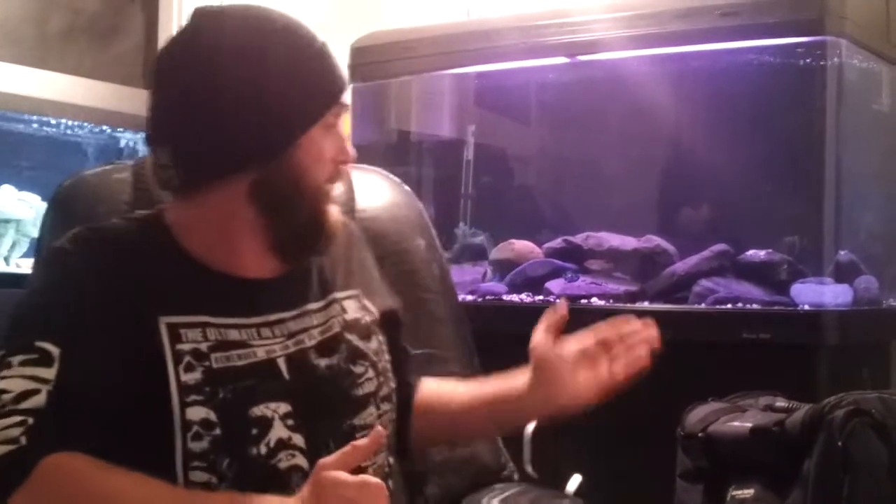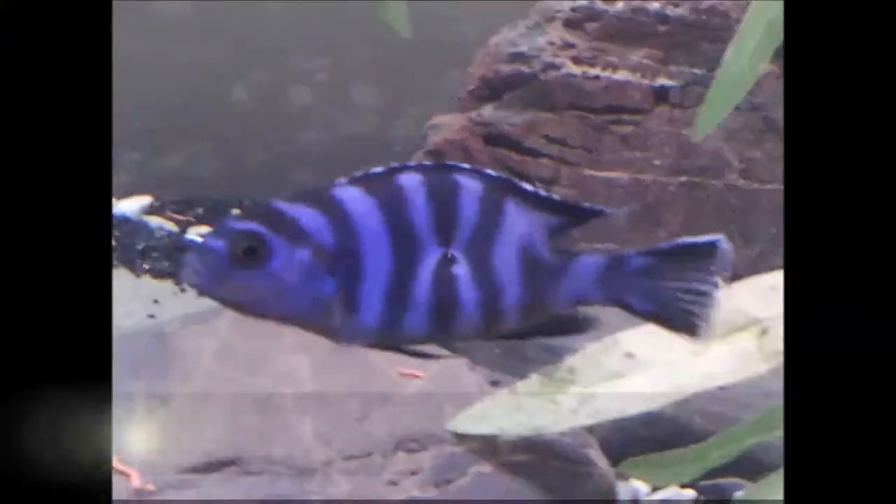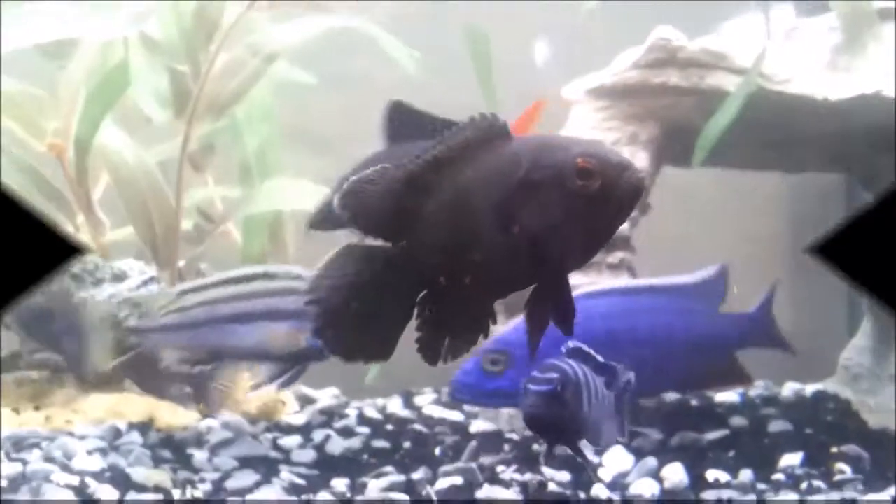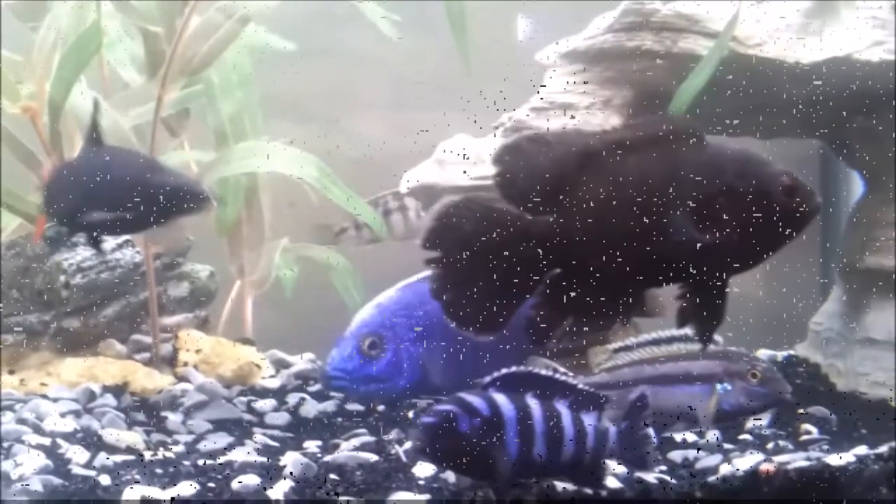Going back onto Project Blue, I've got a couple of new fish in this tank here, mixed in with a few other new fish — all new fish. Check it out. So these here are my new fish.